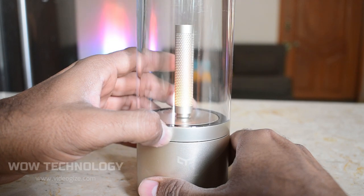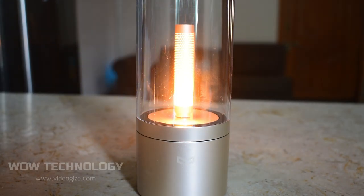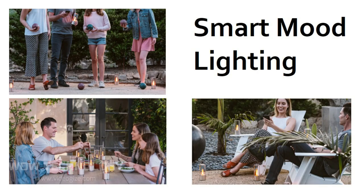Adjustable brightness by simply rotating the lamp base. It is portable enough for both indoor and outdoor use. It has a built-in battery that lasts up to 8 hours of continuous use on a single charge, making the Candela ideal for patios, camping, or backyard gatherings.